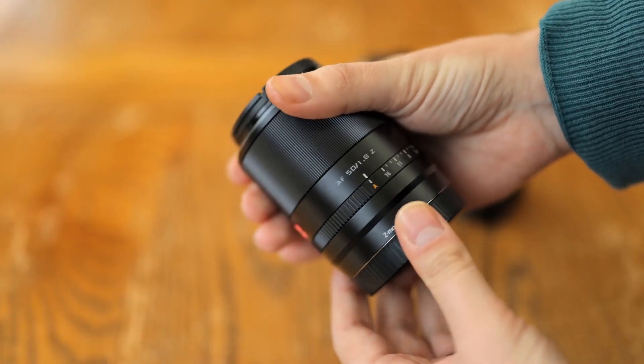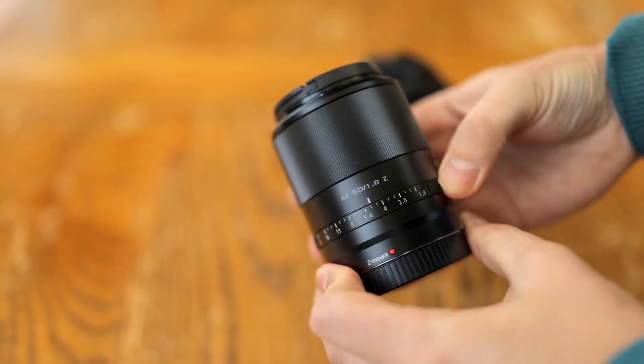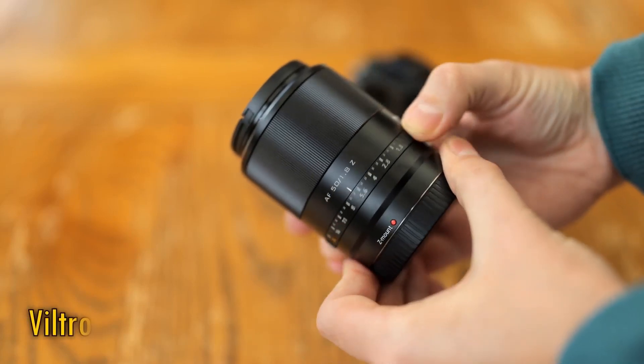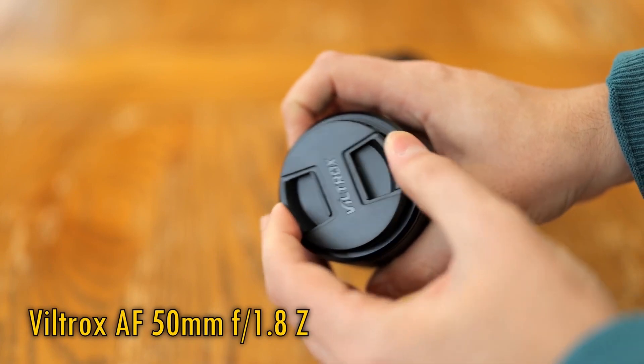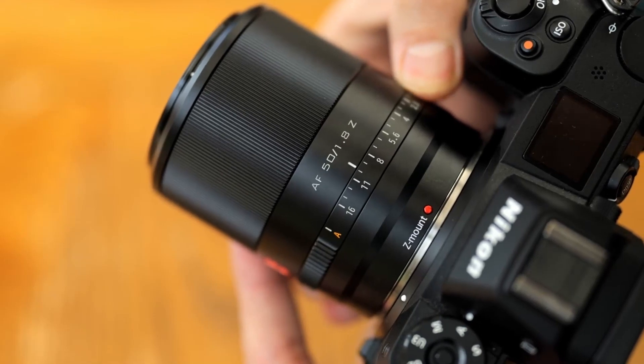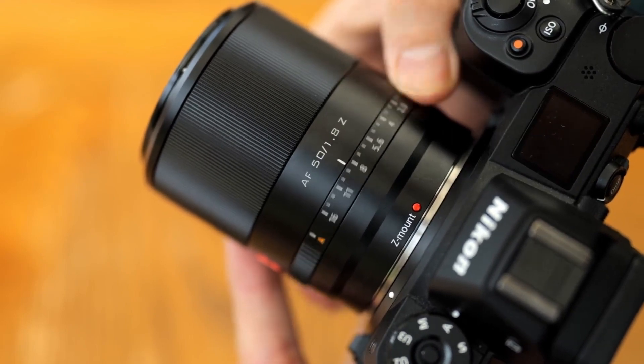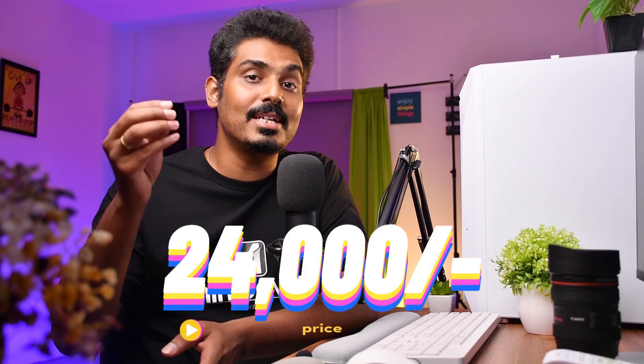Lens number one: Viltrox 50mm F1.8 Z mount. This lens is mainly designed for Nikon Z mount, but it's also available in Sony E mount. For Viltrox lenses, it features a linear aperture and internal focus — it's a prime lens with an STM stepping motor drive for smooth and silent autofocus. It also has multi-layer coating, is a lightweight portable compact lens, and features a back-side Type-C USB port for future firmware updates. In the Indian market, this lens is around ₹24,000.